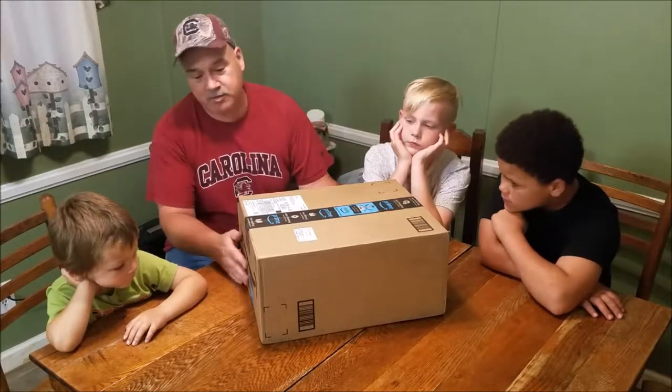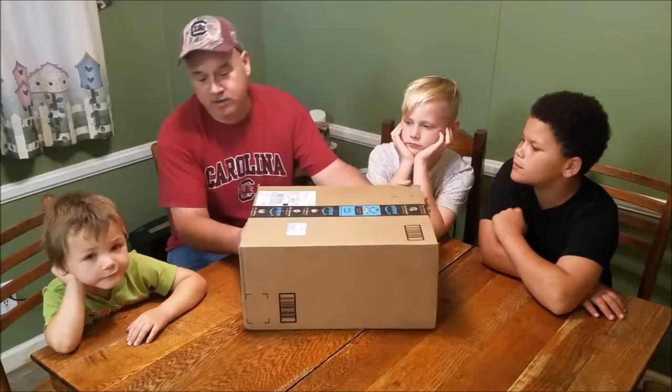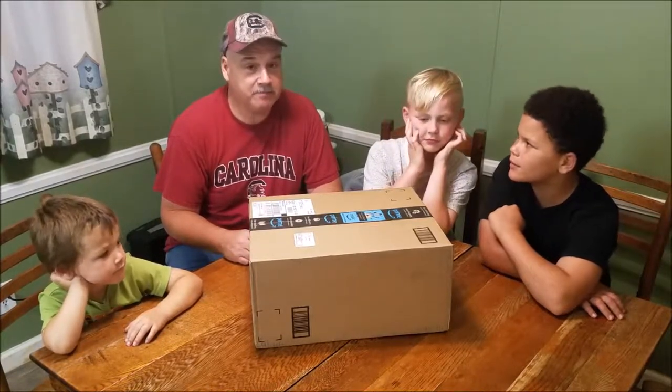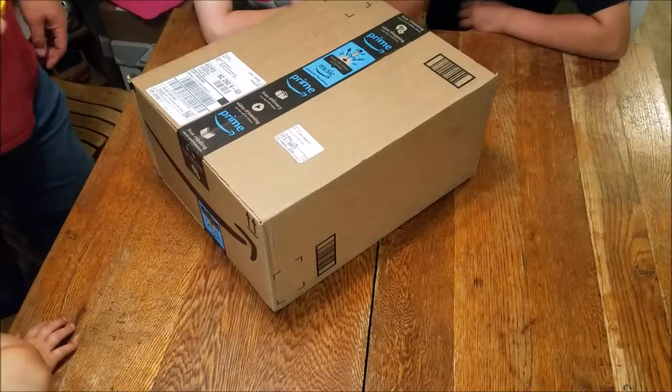We ordered it off Amazon. As you can see it came in today — the packaging looks to be in fairly good shape. Y'all ready to get it opened up and see what's inside? I'll be back in just a second to get something to open it up with. Okay y'all ready to get it cut open?